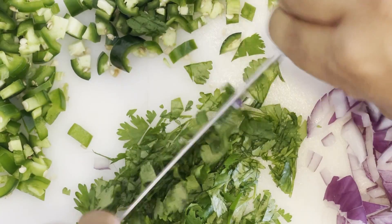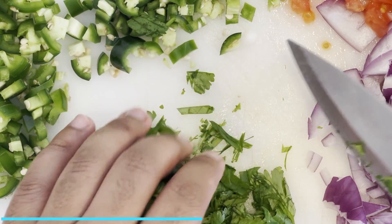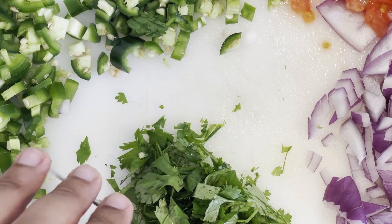And finally, we're going to need about a handful or a quarter cup's worth of cilantro that we're going to finely chop as well. And those are all the main vegetables and herbs that we're going to need for this shrimp ceviche.